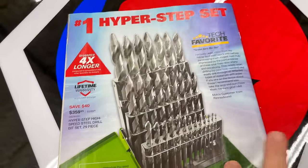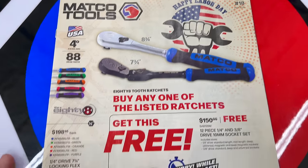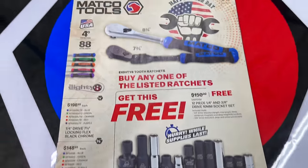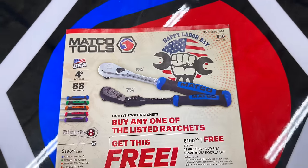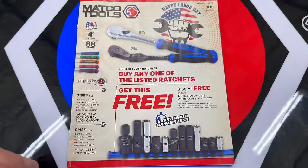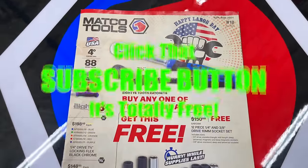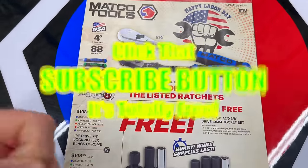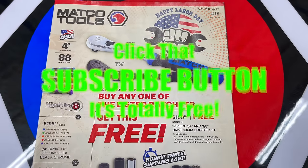Well, there you go — that's the flyer. Hopefully you found something to spend your paycheck on, because we all need to save a little money and get some stuff we need. This is a good deal — check it out. That's the flyer this week. Hopefully you guys liked it; if you do, hit that thumbs up. Check over here for merchandise, cool tools and discount codes in the description. If you're not subscribed, click that button. Y'all have a great weekend — see ya.